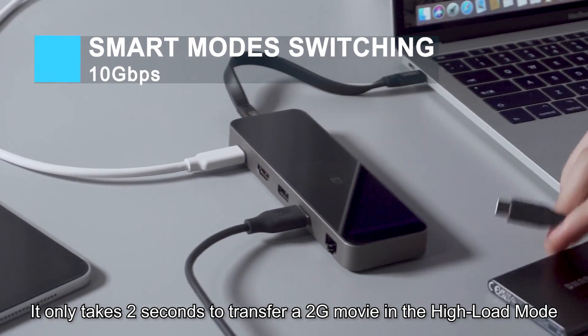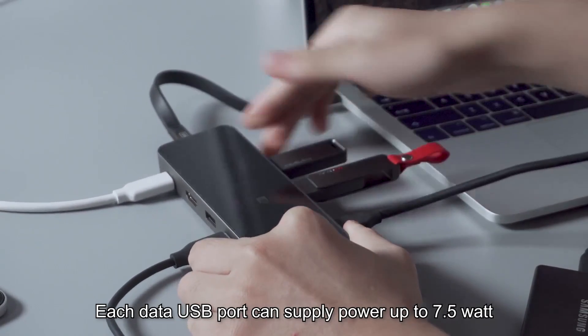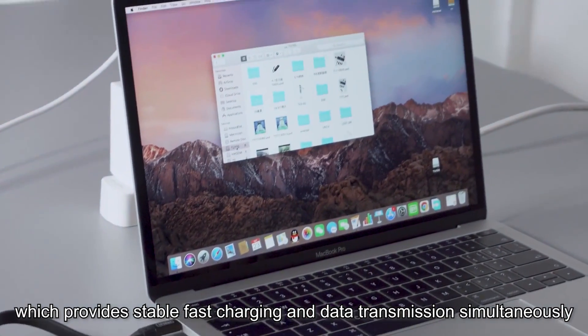It only takes two seconds to transfer a 2G movie in the high-load mode. Each data USB port can supply power up to 7.5 Watt, which provides stable fast charging and data transmission simultaneously.